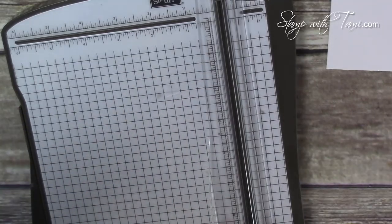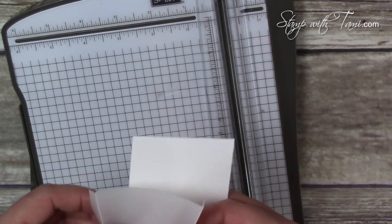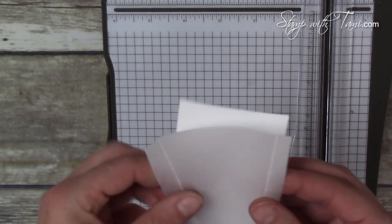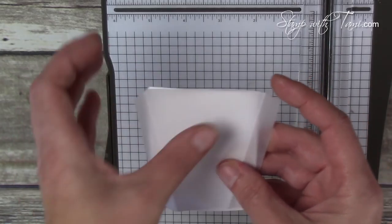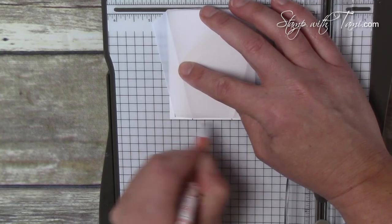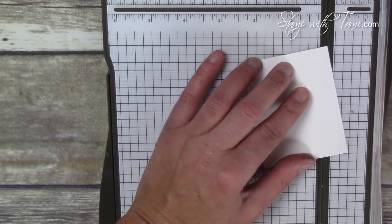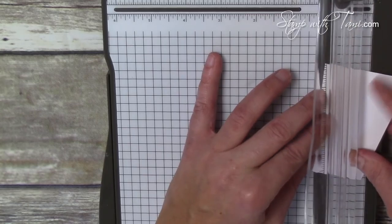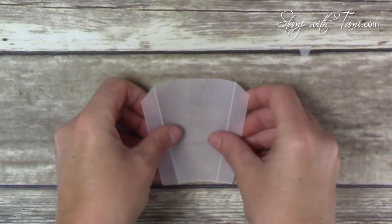We also need to make a backing so the yellow really pops on the card. I took a piece of white paper at 2½ by 3¼ inches — the top fits fine, but the bottom needs to fit between the score lines. So do the same thing: make a tick mark at the bottom of each score line from the vellum, then use the paper cutter, lining up the tick mark with the top edge on either side. That gives us a perfect-sized insert.